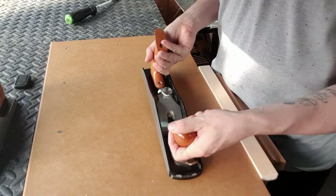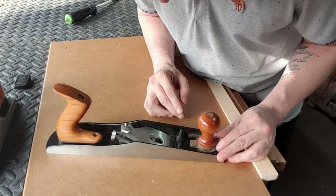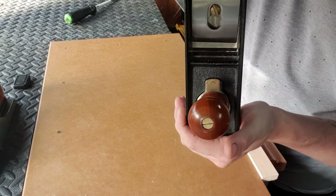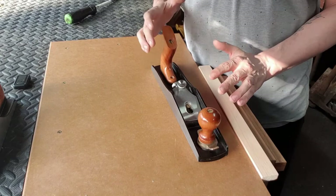Now I'm going to lay the plane in front of me and undo this knob at the front of the plane, just to look down the throat of the plane. I'm going to close the mouth — just tighten it up so you can see just a little bit of light through it. As demonstrated here, you can just see a little bit of light there. And there we go — we're pretty much ready to plane.